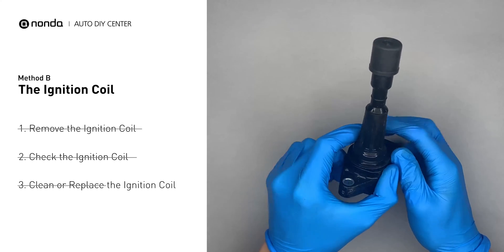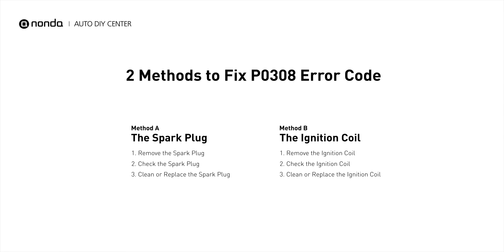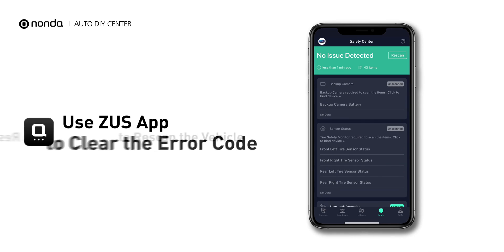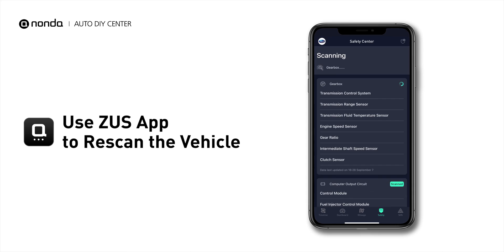Otherwise, replace the damaged ignition coil with a new one. So here are two of the most practical solutions to fix the PO308 error code. After the repair, you can now use the Zeus app to clear the error code, and tap the Rescan button one more time to make sure everything is fine with your vehicle.